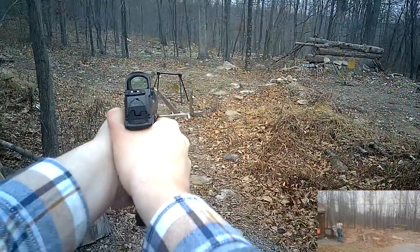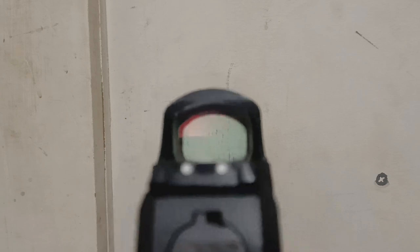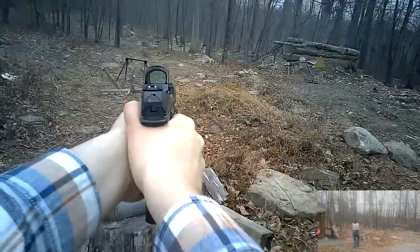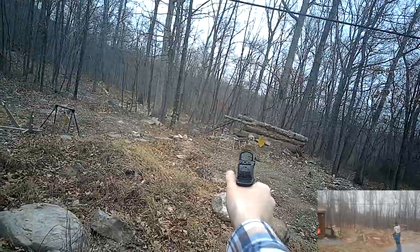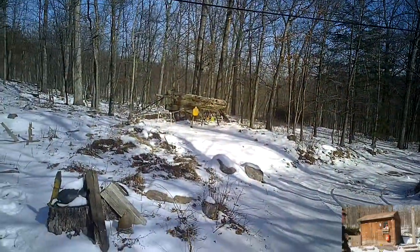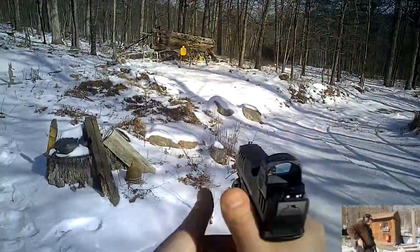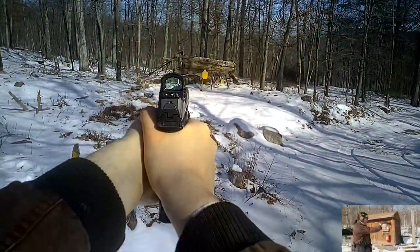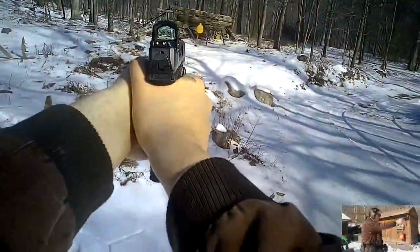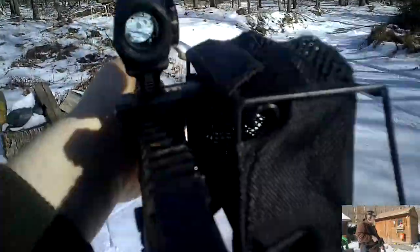The glass clarity on this optic is acceptable but not perfect. With most dots this size you get a pretty significant blue tint and some distortion around the edge of the window. On a pistol this doesn't bother me at all, but on a long gun I can see that being an issue. Like most micro red dots, this can be mounted to long guns — less often as an independent red dot, more often as a backup sight for a magnified optic. The distortion and tint might make this a frustrating choice for long gun use, though. A budget optic like the Sig Romeo MSR or Romeo 5, at about one-third the cost, has less tint and distortion and would likely be a better option for a long gun. For an offset optic, though, it could be a decent choice.